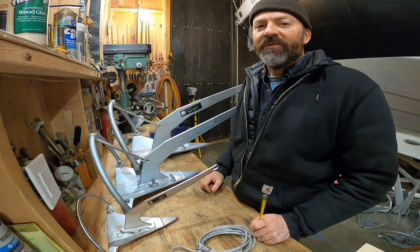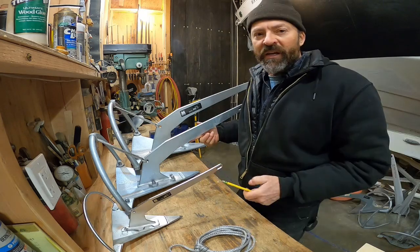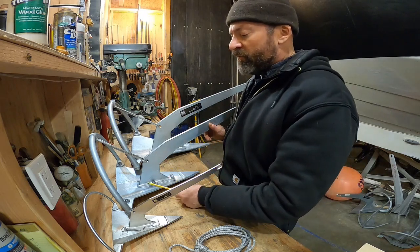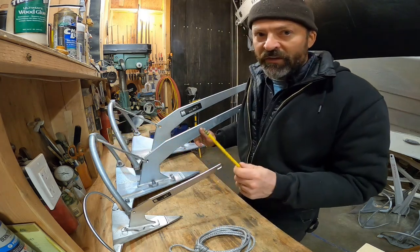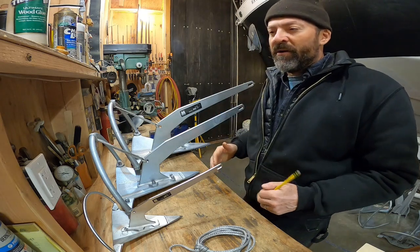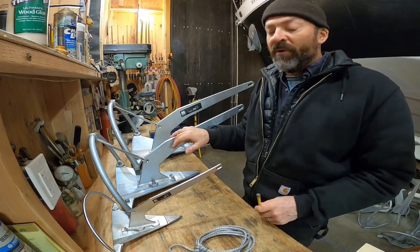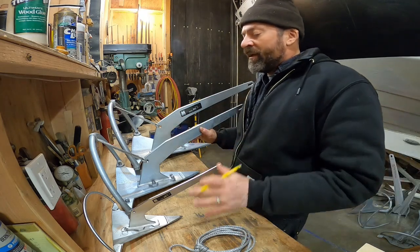Hi everybody, it's Steve the anchor tester. In my most recent test video, number 96, we saw that this 17-pound Mantis anchor's roll bar bent back about 10 degrees. It was in soft mud and I was pulling on it with about 690 pounds of force. That's a lot of force, and for boats that would normally use this anchor, that might be equivalent to a storm or maybe even a small hurricane.